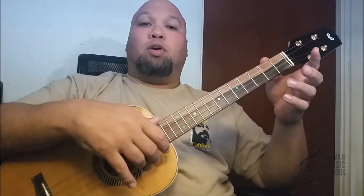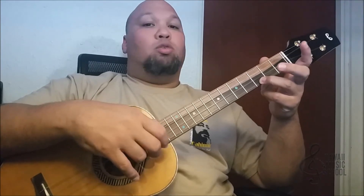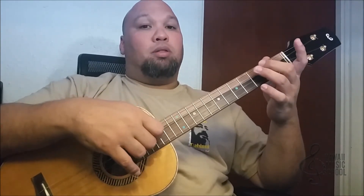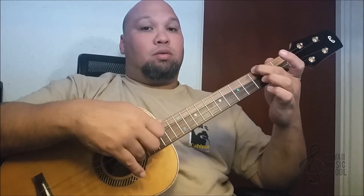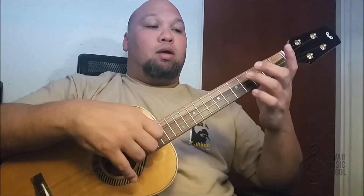Now we're going to do the same thing on the first string that we did on the second. We're going to play the third fret and we're going to do a hammer-on pull-off. Now we're going to pick the second string open. Then we're going to play the fourth fret of the fourth string and then go down to the third.